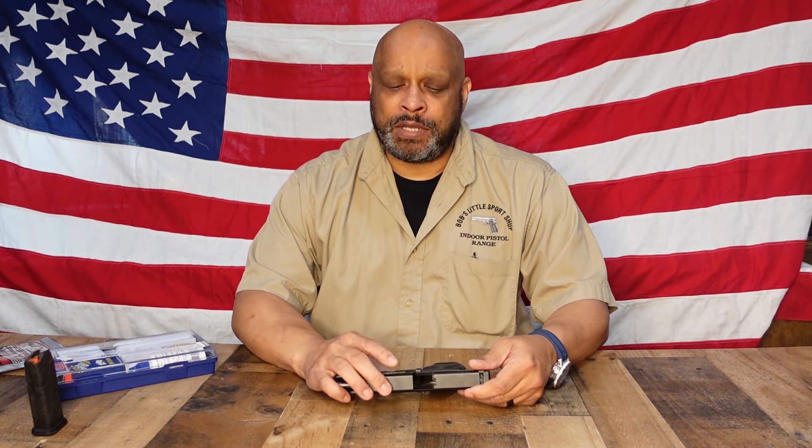Hi, welcome to Bob's Little Sports Shop. My name is John Sammons. I've been here 12 years and today we're going to go over cleaning and lubricating a Glock 19 Gen 5.